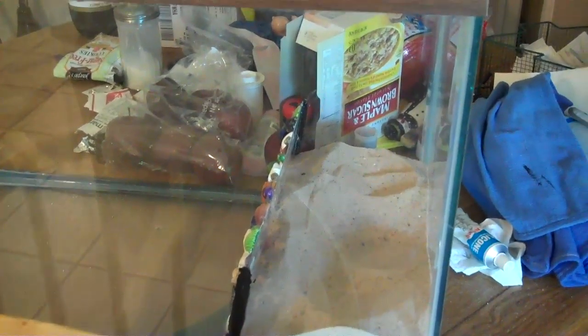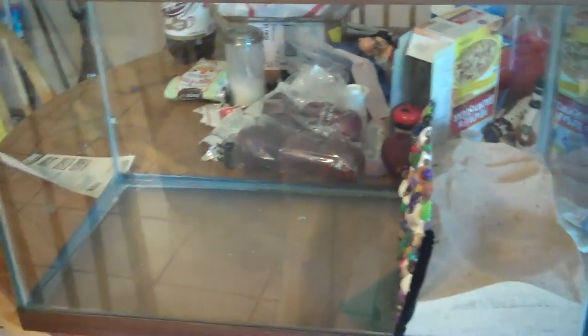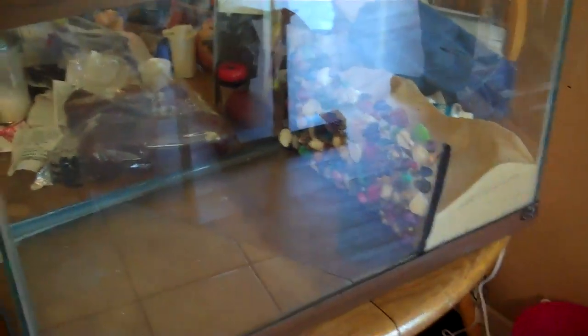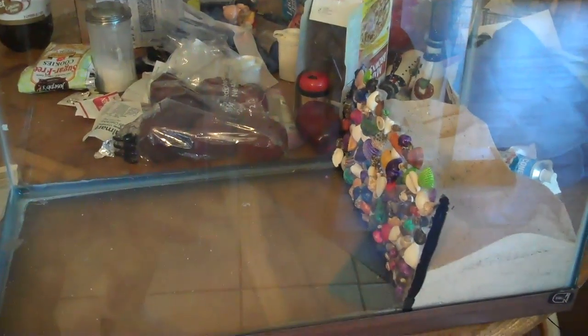Okay, this was my first attempt, so I now know some things I did wrong. This is a 20-gallon rectangular fish tank. What I wanted to do with this fish tank was to create a crab habitat for my fiddler crabs where they could be on the land and also go into the water.